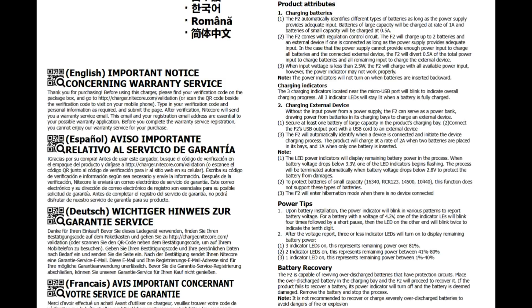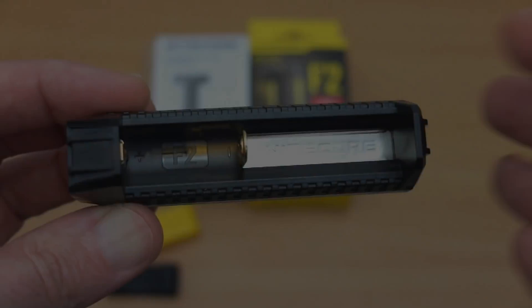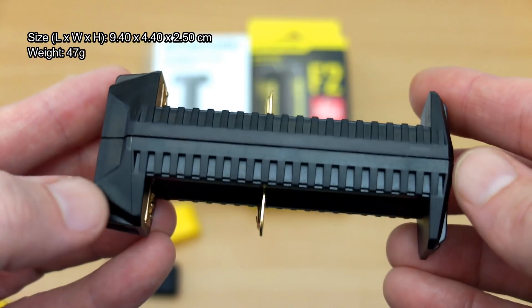You can pause that and look through the functions and features on the charger. I'm going to go through it in quite a bit of detail anyway to give you a good idea of what's going on, including some tests on the charging speed. It's probably the most interesting mini charger I've looked at.